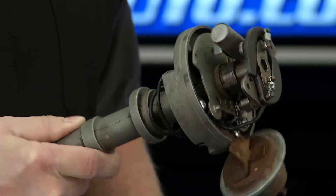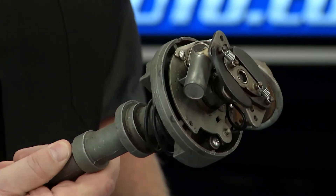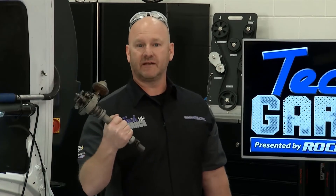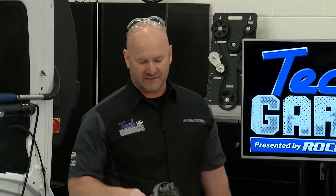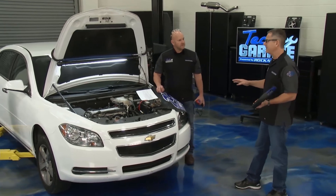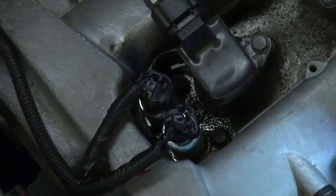It's a whole lot better than the old school way of adjusting timing. Back in the day, if you wanted to adjust your timing at 70 miles an hour, you'd send somebody out under the hood to adjust the points. Modern day variable valve timing, you don't have to do that. As complex as it sounds, true Tech Garage fashion, we're going to simplify it for you. I've got a demo setup that's going to show you how variable valve timing works, but you always need to start with a good visual inspection.